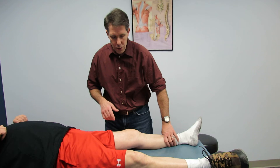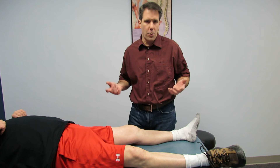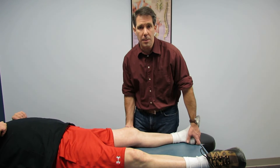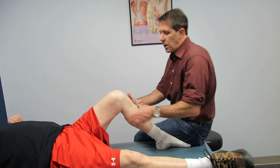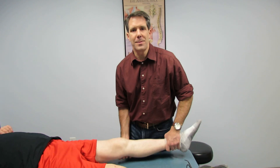I want you to tell me what you like best. In the comment section, write down which ACL test you like the best. Do you like the pivot shift test, do you like the Lachman test, or do you prefer the anterior drawer? Tell me what you like the best. Thanks.